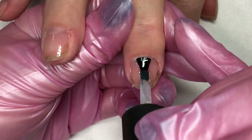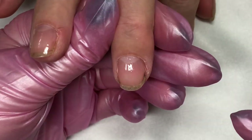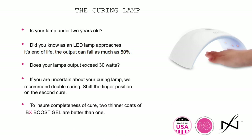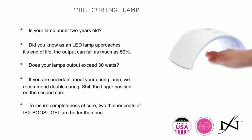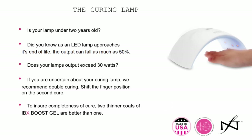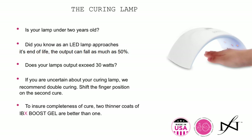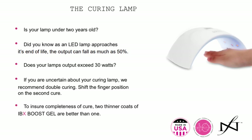Once you're finished applying your Boost Base Coat to the nail, you're going to slide that into your UV or LED lamp and cure for one minute in your LED lamp, two minutes in your UV lamp. Ideally we're using an LED. These are a few parameters for your LED lamp — I'm going to give you the opportunity to read this for yourself and take notes. Go ahead and pause the video at this time if needed.